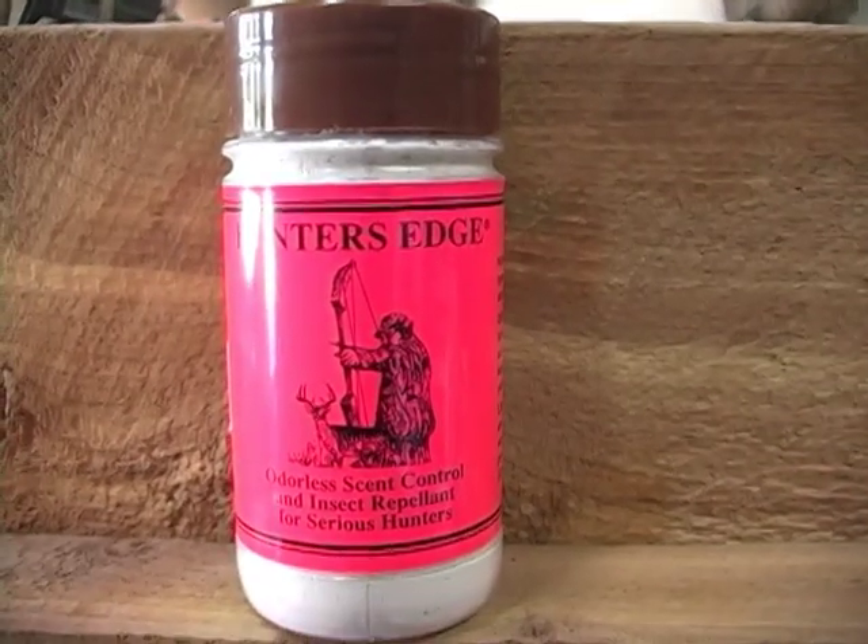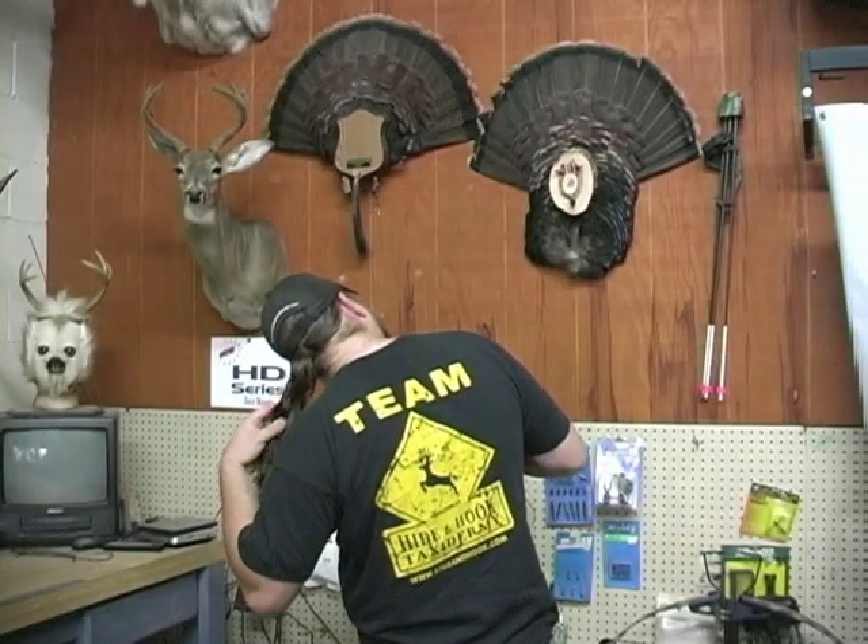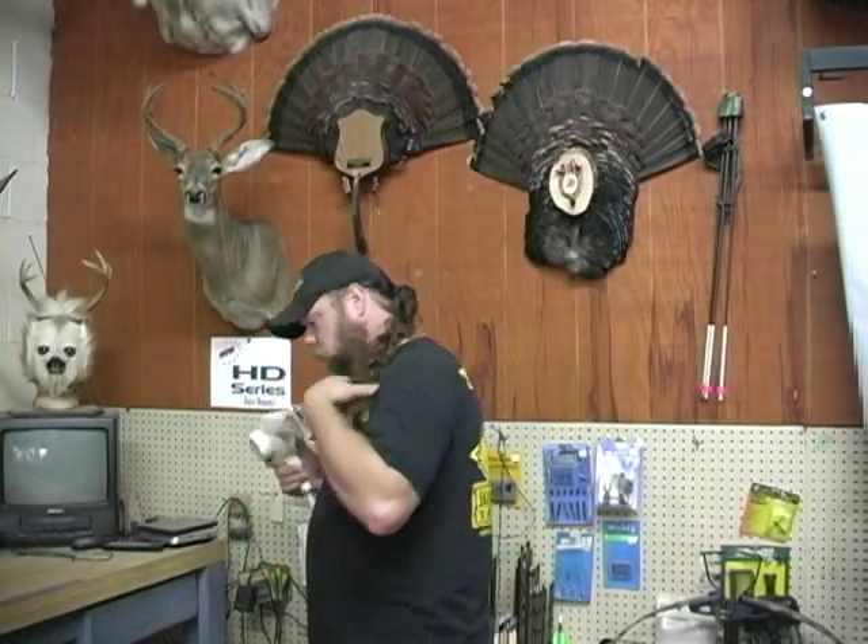Hunter's Edge Scent Control. Warning: do not use this product unless you're serious about close encounters. Oh, sorry — I didn't know you were carrying.